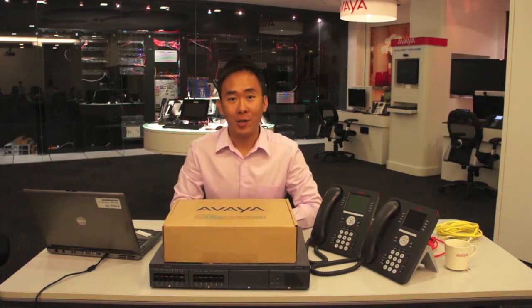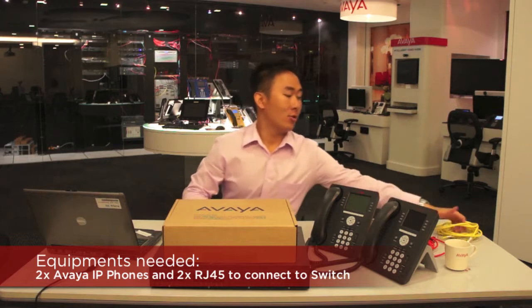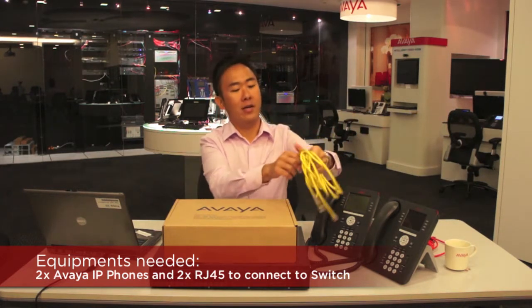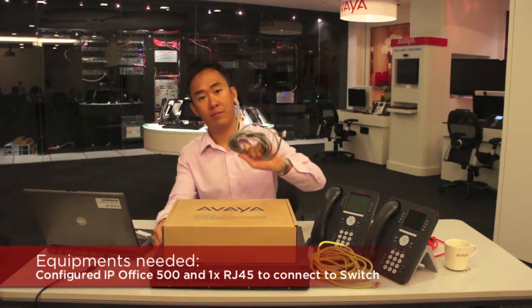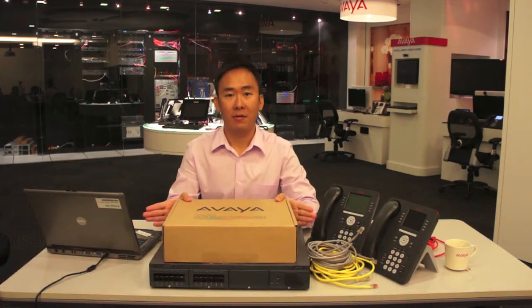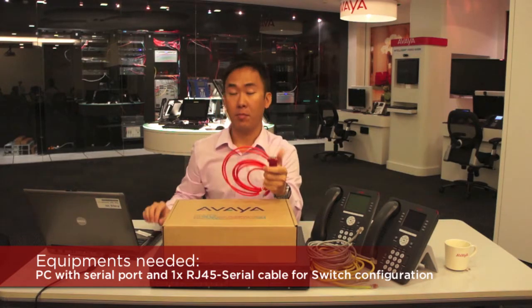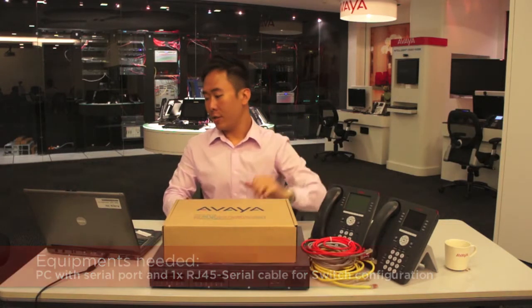For the demo purpose in this video, I will use two existing Avaya IP phones that will be connected to the switch using two Ethernet cables, and also connect the switch to the IP Office using another Ethernet cable. For the setup of the switch, I will be using another Ethernet cable connected to the computer using the serial port. That's all the things we need to set up this new switch to make it work with your existing phone network.